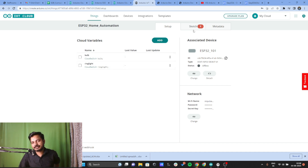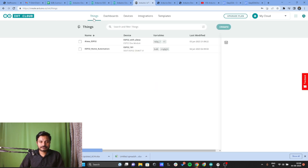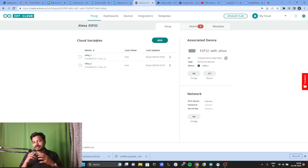Now I'll go to the Sketch and write the program. I've already written the program for the project I built, and I'll walk you through the code so you can modify it as well. I'll go to my previous Thing called Alexa ESP32. If you're not able to understand anything related to the Arduino IoT Cloud Platform, I've already created a playlist for it which you can watch.